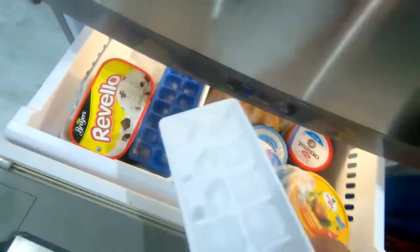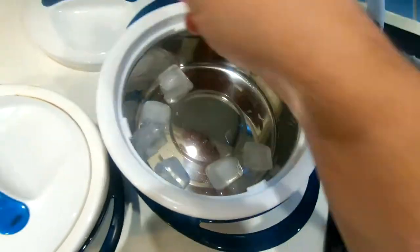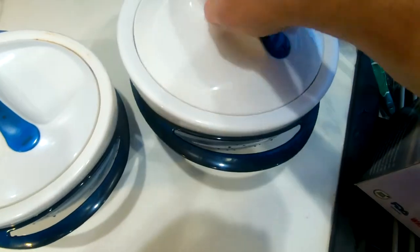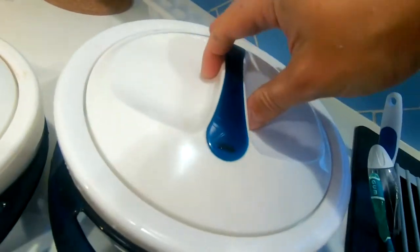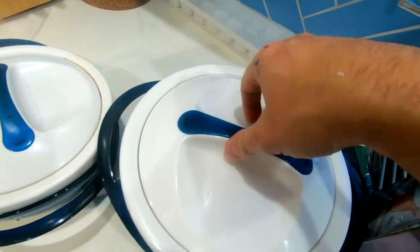Let's grab some ice and dump a bunch of cubes in here, and we're just going to see if this melts. Now we lock it — just a simple twist and you can see it won't come off accidentally.